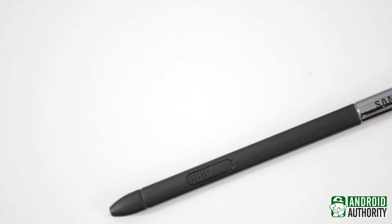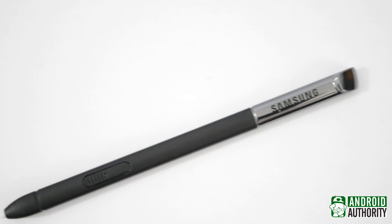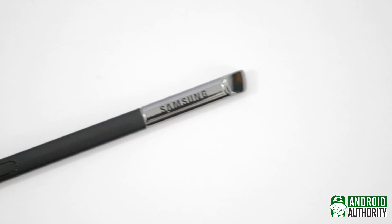Okay, I have an admission to make. I can't literally break the S Pen because then I wouldn't be able to use it. What I can do is tell you and show you how it does what it does.